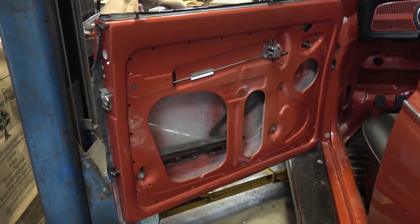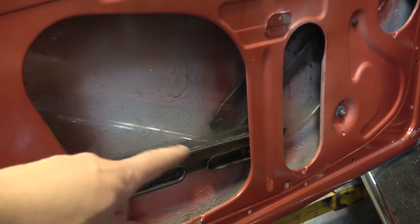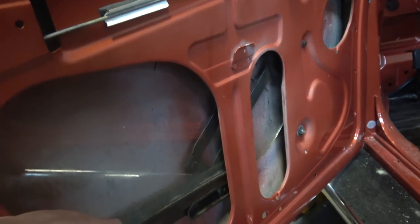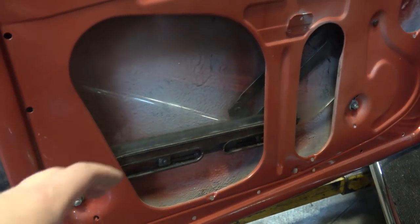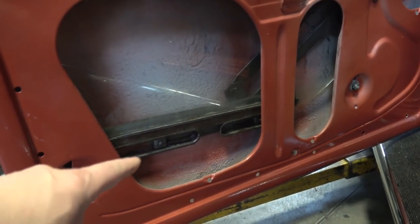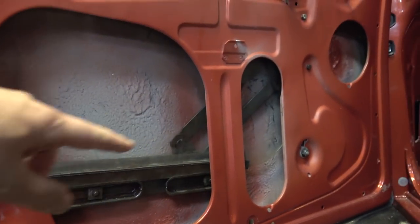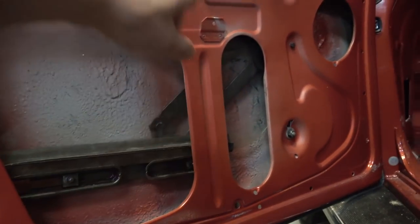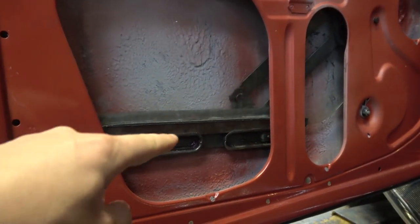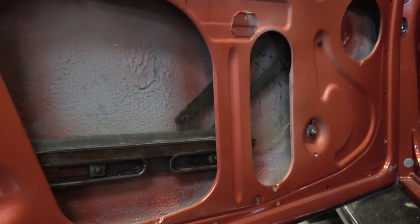The next thing is to get your window winder mechanism in. This mechanism is a little bit different than the sedan — it's a little bigger and bulkier. They used this style of mechanism on the convertibles. As you know, once you hit '65 on the beetles that whole mechanism changed to a tubular mechanism, but with the convertibles they kept that old style window winding mechanism like the '64 and earlier beetles.